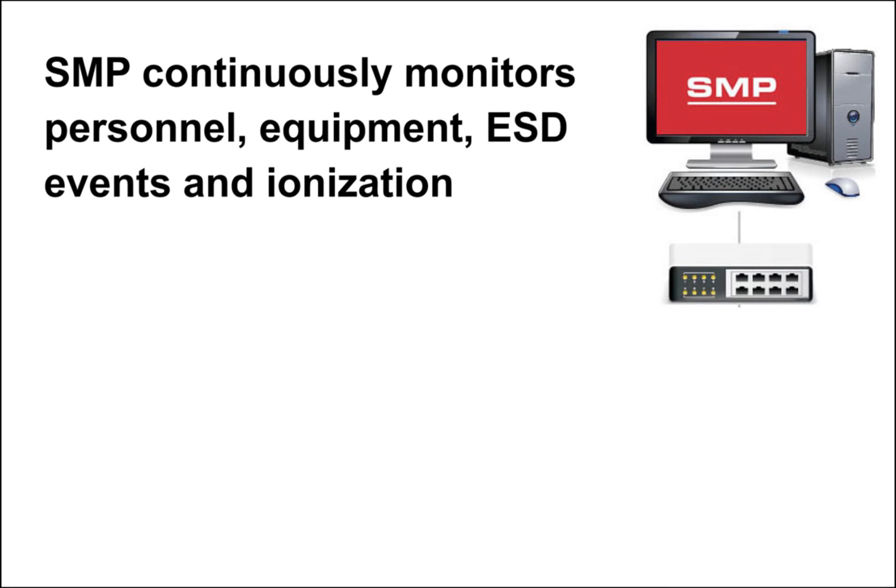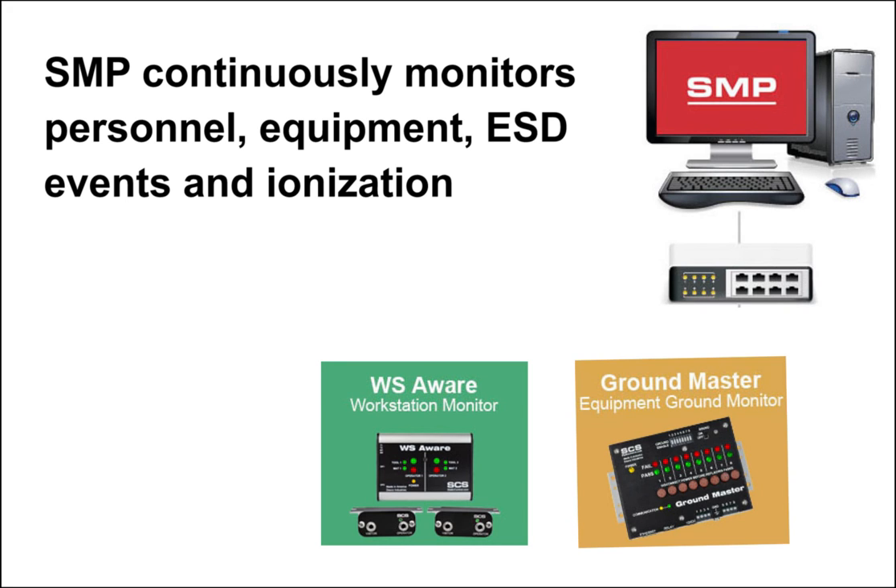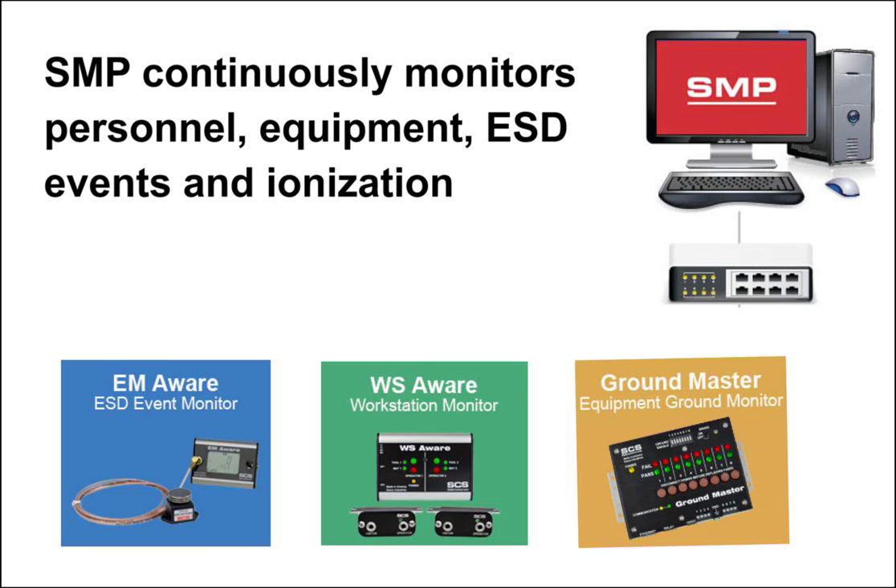SMP continuously monitors personnel, equipment, ESD events, and ionization. This is accomplished with the use of three SCS devices: the WSAware Monitor, the GroundMaster Monitor, and the EMWare Monitor. These monitors use proprietary technology to identify areas within your manufacturing process that may cause ESD and EOS damage to your products.